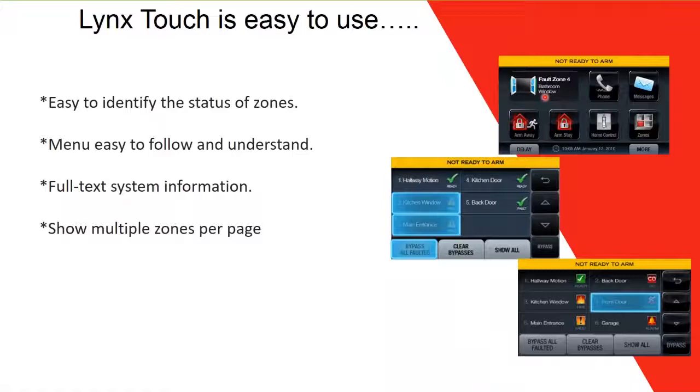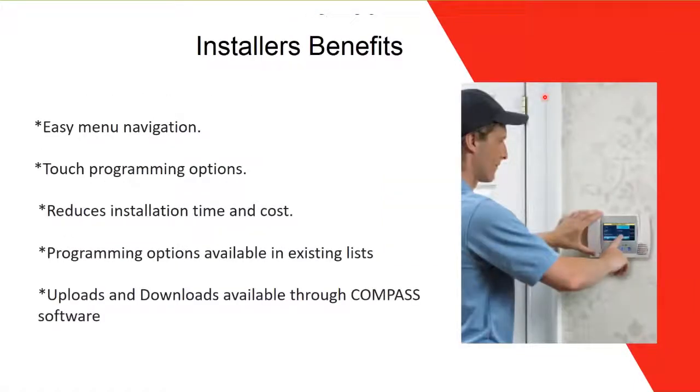The menu is easy to follow and understand, with easy-to-read pictures. You can go from screen to screen very easily. It provides full text system information — not abbreviations. It also shows multiple zones per page, which is another great feature of this panel.